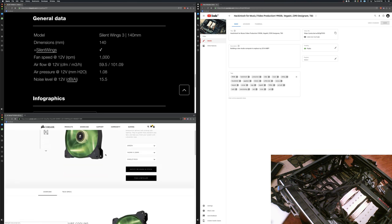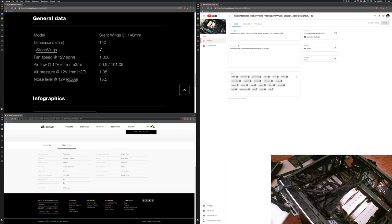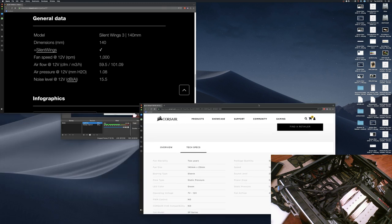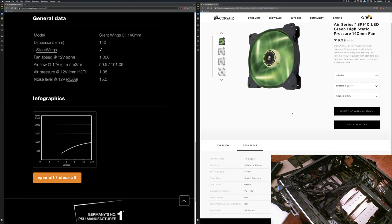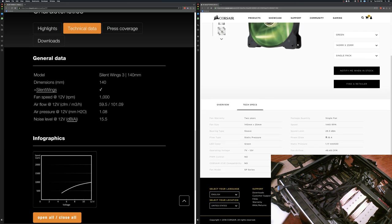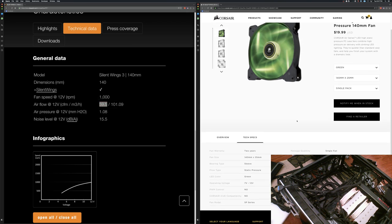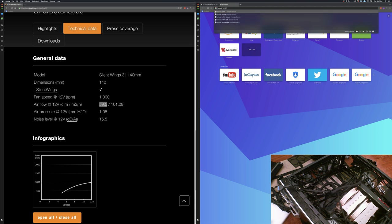LEDs do not change air pressure — contrary to popular RGB belief. The Corsair SP140 is really loud and has higher static pressure but lower airflow at only 49 CFM, whereas the Silent Wings 3 is almost 60 CFM. So it makes more sense to keep the Silent Wings pulling air from the front to the Noctua cooler, with one in the rear. Let's also check the Corsair AF140 airflow spec.